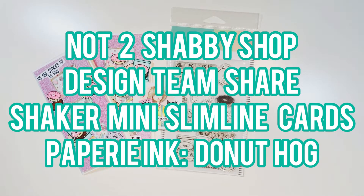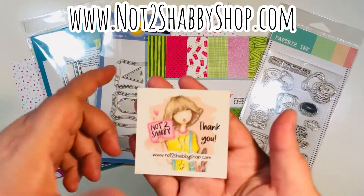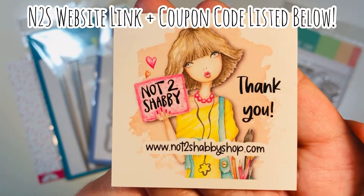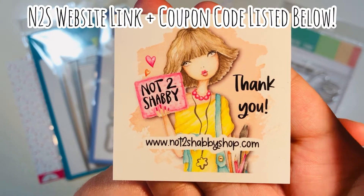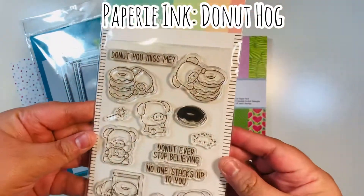Hi everyone, Leddy here. Today I'm going to share a Not Too Shabby Shop design team project. We're going to make shaker mini slimline cards featuring the Papery Ink Donut Hog stamp set. That was nottoosha bbysho p.com — I'll link their website and a coupon code down in the description box below.